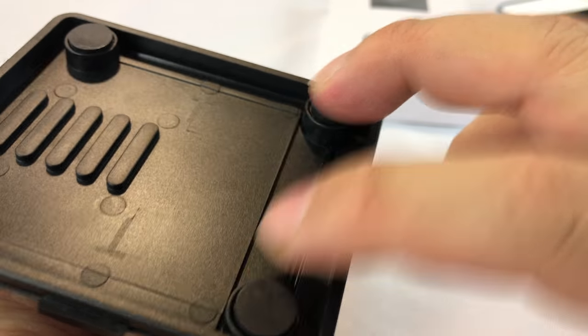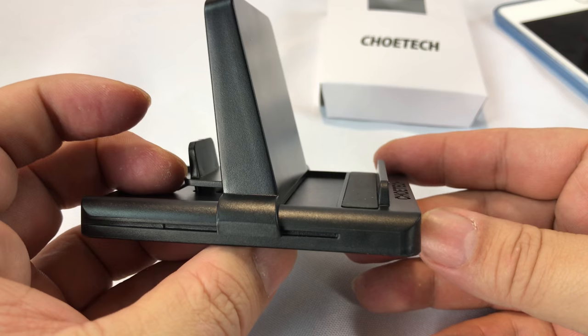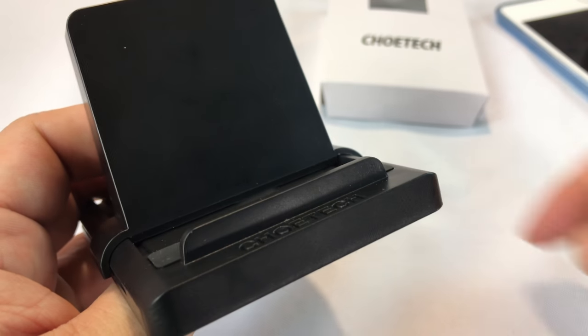There are four little rubberized feet here — seems to be the same grippy material. So you don't have to worry about it sliding around. Pretty cool. Chotec stand for phones and tablets. Peter Von Panda — I'll put a link to it in the description.